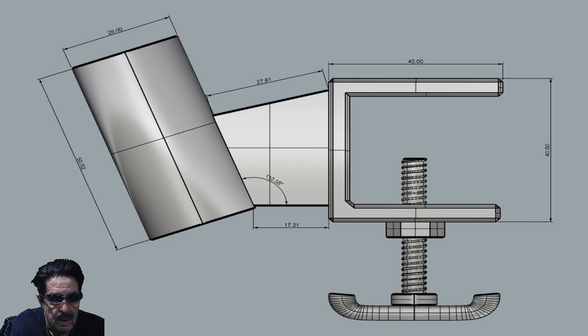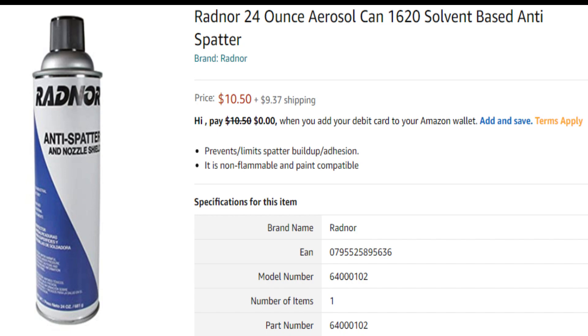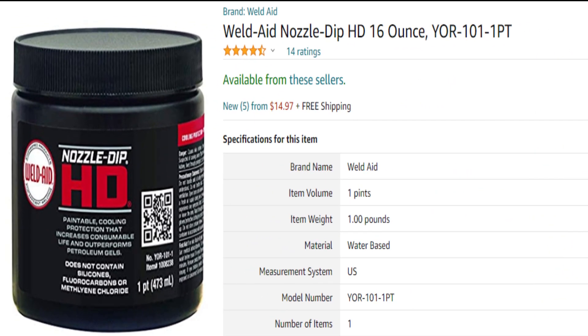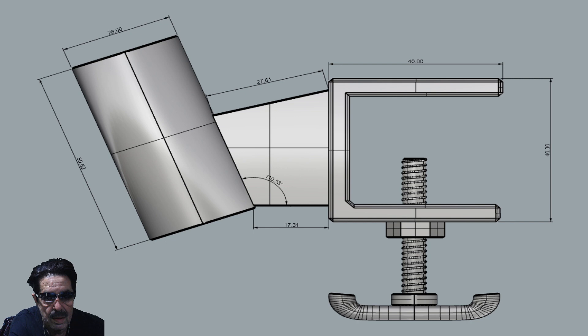Is there anything to increase the longevity of tips? I use Radnor anti-splatter spray on projects and on the inside of my MIG gun shield — it helps prolong the life of those tips. You can also get tip gel. I have both the spray and the tip gel and use them at different times for different things, but they do prolong the life of whatever MIG tip you have.